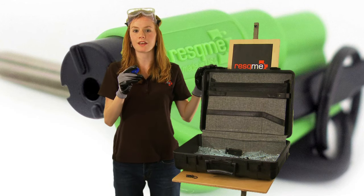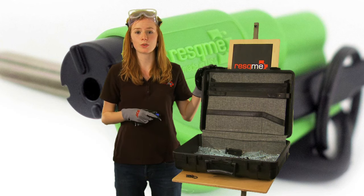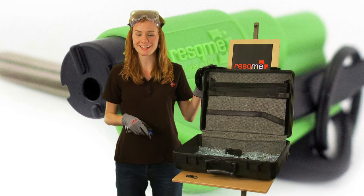The spike reloads itself automatically so you can use it again. Be sure to store your Rescue Me tool on your keychain or in your car somewhere that is visible and within reach for when seconds count.